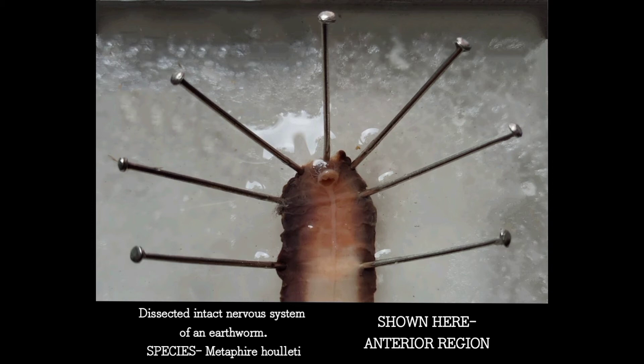In this magnified view, we can see the prostomal and peristomal nerve fibers clearly, and the segmental nerve fibers can also be seen.